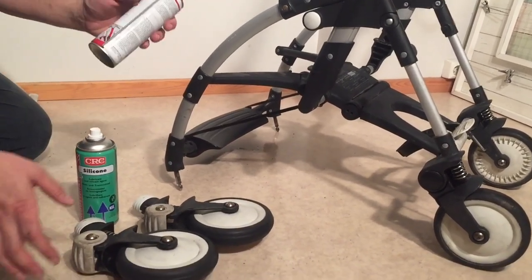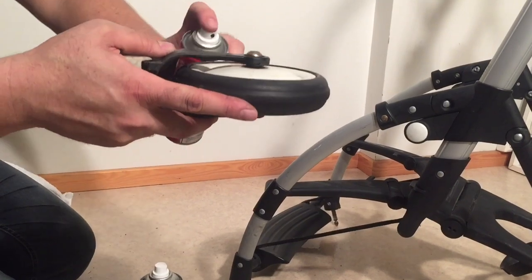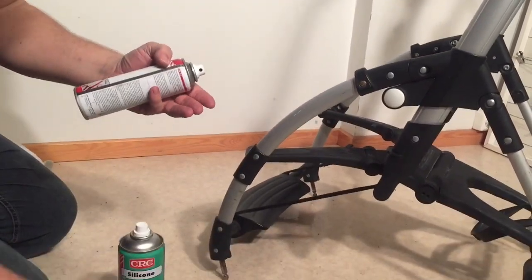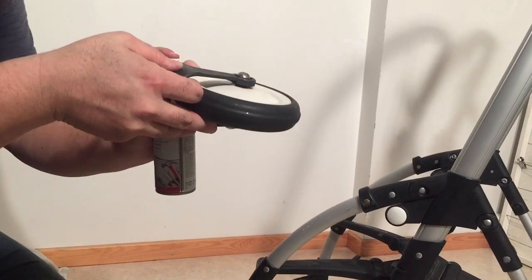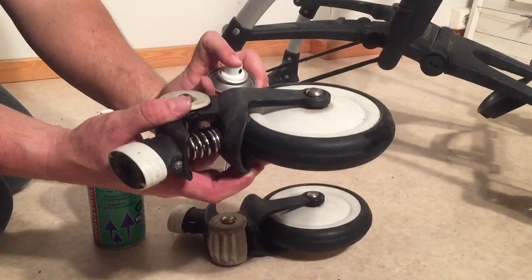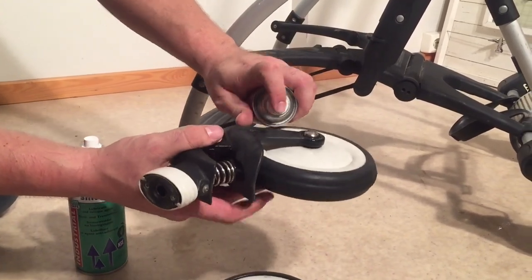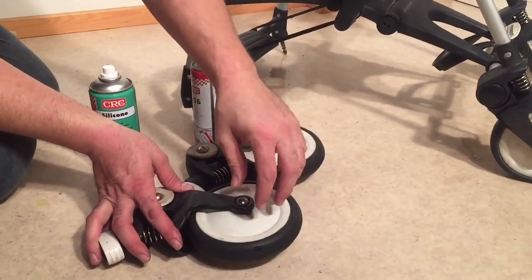We're going to start with the ball bearings using the CRC-556. On the front wheels, hold them at an angle on the side because the bearing is inside the wheel itself. You want to spray so that it gets over the ball bearing and gravity can push it down inside. Leave it for about 10-20 seconds, enough time for it to work its way in. Then turn them over and do the other side. Give them a little spin to help that oil get down inside the ball bearings.